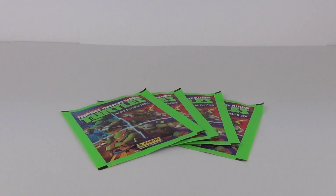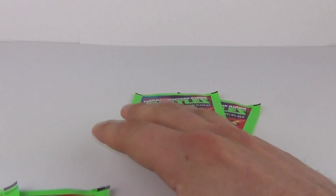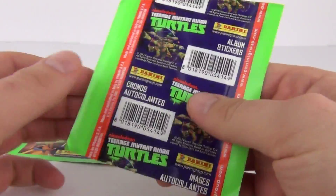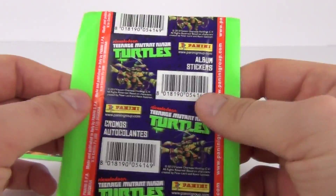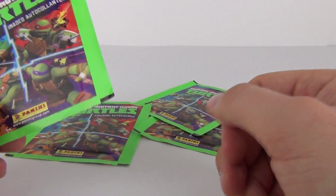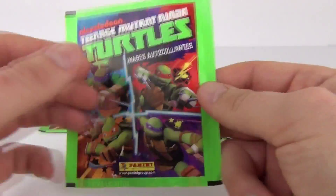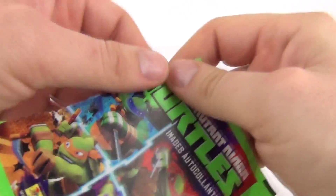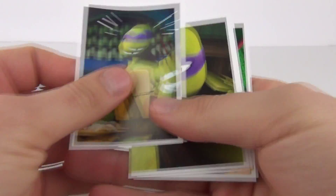Hey guys, welcome to Toy Review TV. This time I will be opening four packets of the Nickelodeon Teenage Mutant Ninja Turtles stickers from Panini. I did look for the sticker album as well but I could not find it, so I thought we'll just go ahead and open the sticker packs anyway to see what kind of stickers we get. Each pack costs around 50 pence here in the UK. So let's delve in and see what we get included.